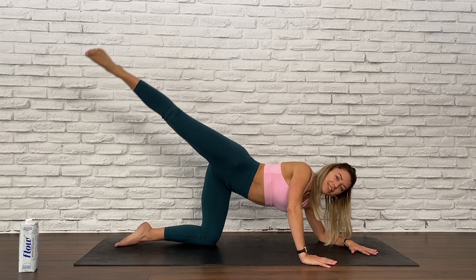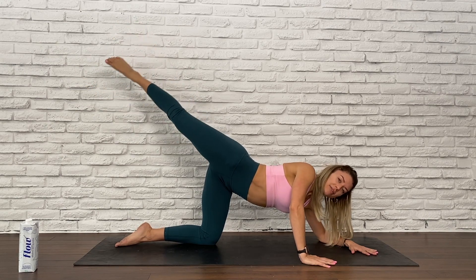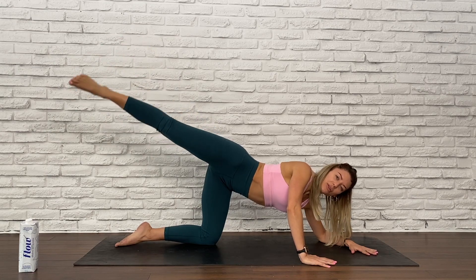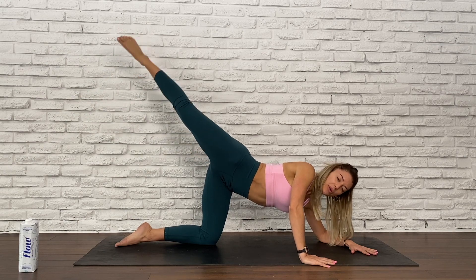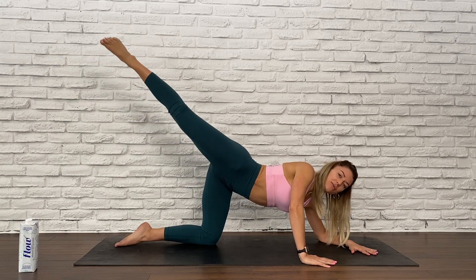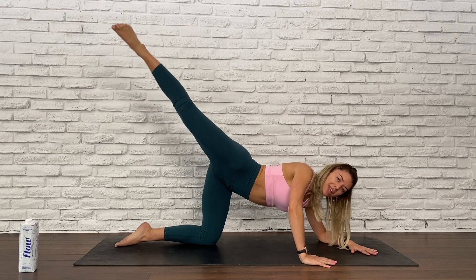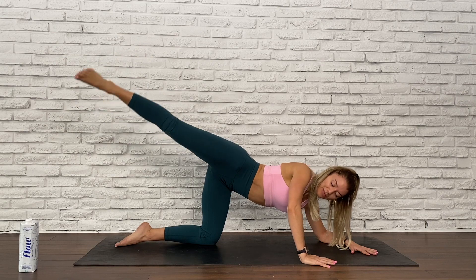Start making big, big circles, drawing that leg back, squeezing that bum cheek as you do so. Keep that height. Keep that breath. Our next exercise: we're going to extend that right leg where it is and then bring that right knee to the right elbow — in five, four, three, two, and one.